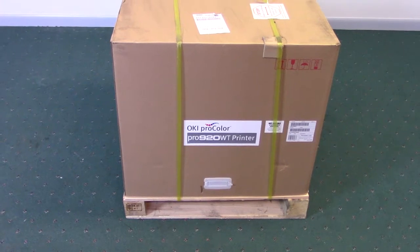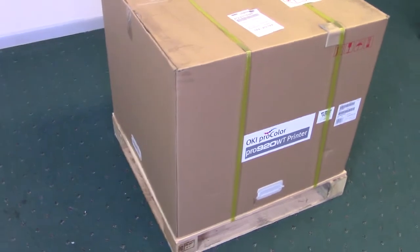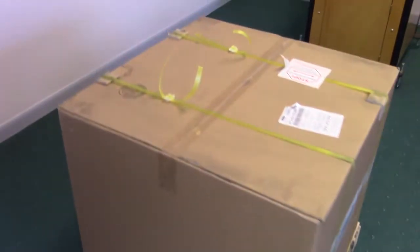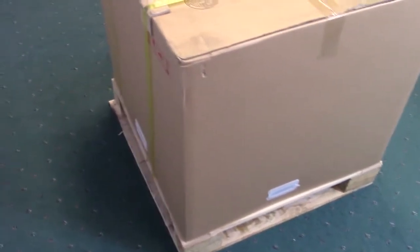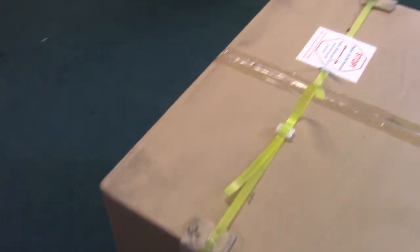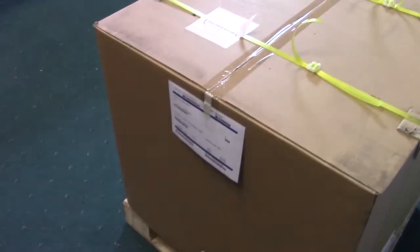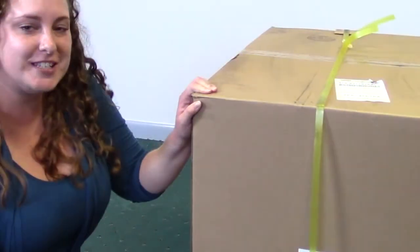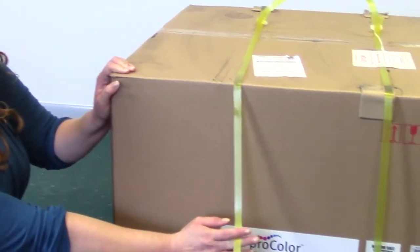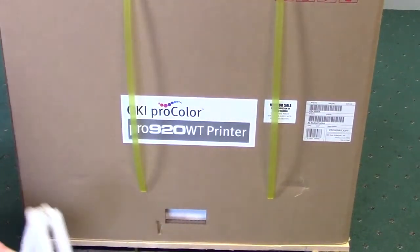Your new Oki printer will be delivered to your door, but please note that the crated printer will not fit through a standard size door, so please have a sheltered outdoor area ready for delivery. Once it is uncrated and unpacked, the printer on a stand will fit through a standard door. When you receive your printer, do an immediate cursory check to make sure that there is no visible damage to the box or crate. The first step in uncrating your printer is to cut these yellow cable ties and remove these plastic handles from all four sides of the box.